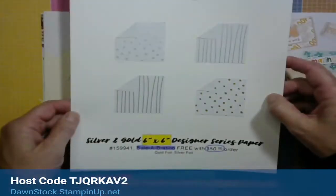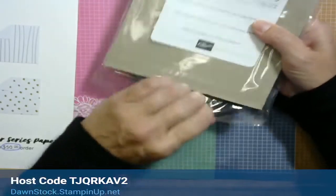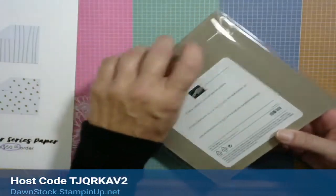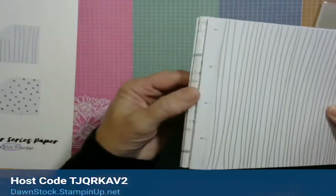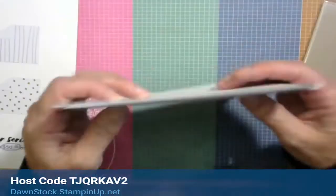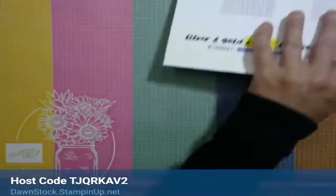We're playing with the silver and gold 6x6 designer series paper tonight. It comes in a resealable package with adhesive on it. Item number is 159941 — free with a $50 purchase during Celebration. You've got silver polka dots, silver lines, gold polka dots, and gold lines. I've used several pages already but it's just that pretty. Who's ready to make some cards? We're making three cards tonight.